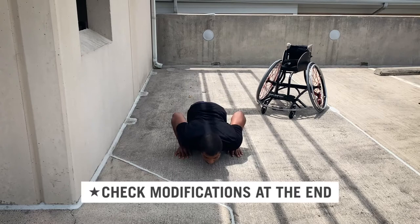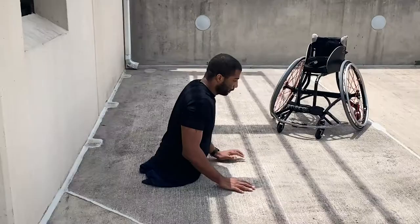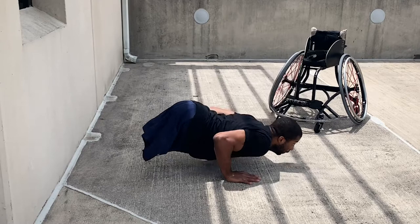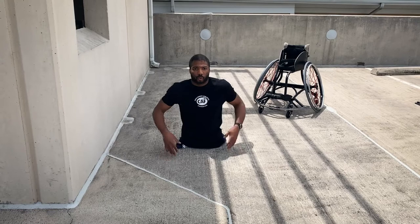Elbows in, 90 degrees — push-up, push-up, push-up. Now I'll show you from the side: push-up, push-up.